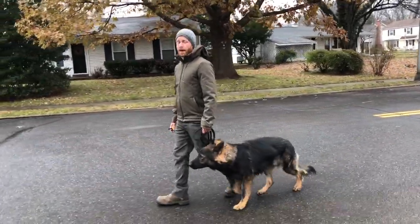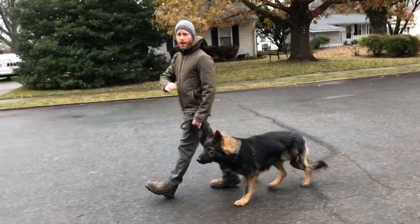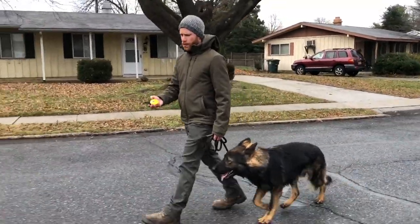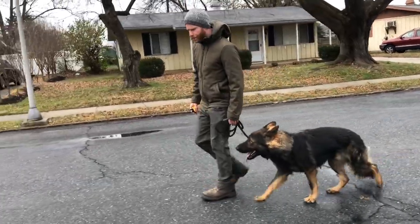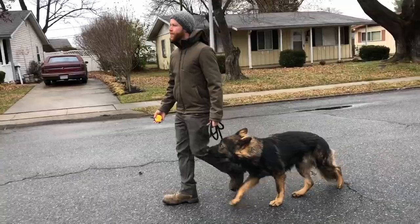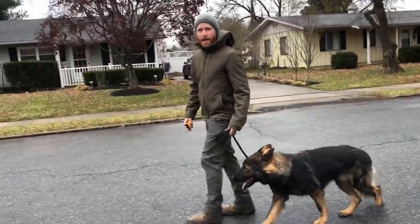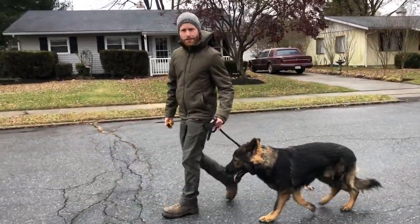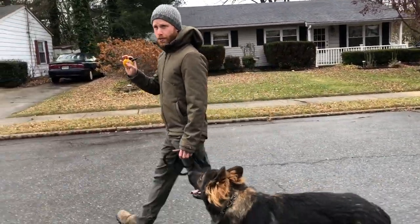This doesn't seem like much, but it is very much the foundation to everything we do in this program. Once we teach a dog to yield to the direction we're giving them on the leash to turn off the e-collar pressure, we can start shaping anything — a recall, a heel, a down, a sit, place — all using the leash as direction and the e-collar as the motivation to turn off the pressure.